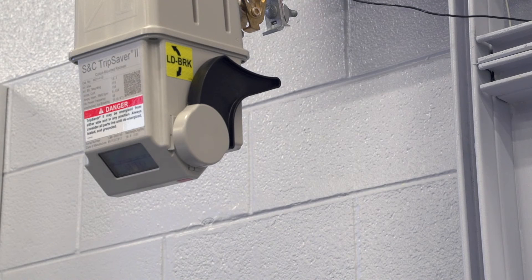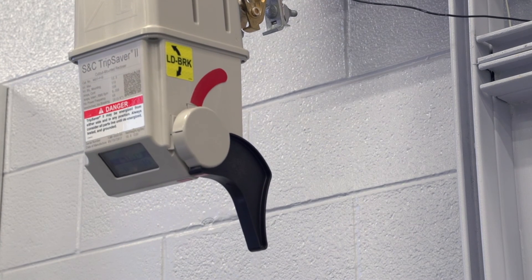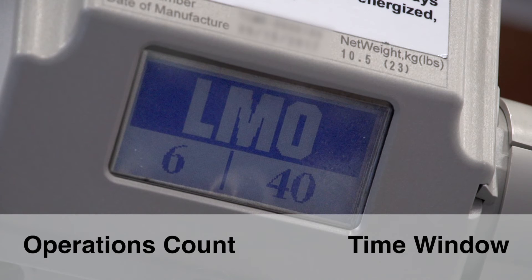This yellow load break label is included in the shipping container and is intended to indicate that Local Manual Open has been enabled on the device. Two parameters control how LMO functions: the operations count, which is the number of times the lever needs to be operated, and an operations timeout window, which is the amount of time in seconds in which you must complete the operations. By default, the feature is disabled and must be enabled and have the values set while configuring the device. When the LMO feature is enabled, a new LCD screen titled LMO will be automatically displayed as the first scrolling screen, with the operations count on the left and the time window shown on the right. Confirm the values with your utility.